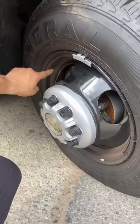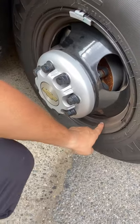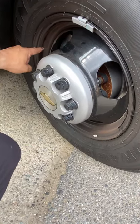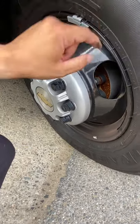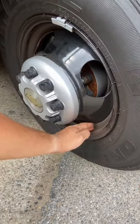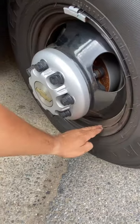No space between the ring and the tire. The ring has no illegal welding, no tracks, no dents, in good condition. Again, the ring has no illegal welding, no tracks, no dents, in good condition.